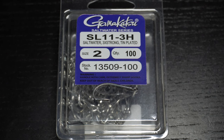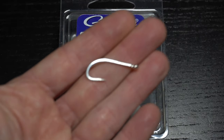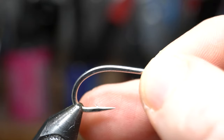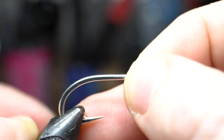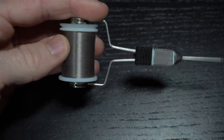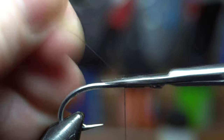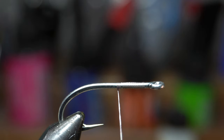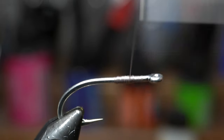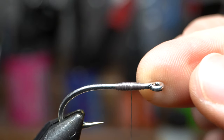I am using a beefy saltwater hook since this will be a mullet pattern used in saltwater. These Gamakatsu SL11s in size 2 will work great. Place the hook securely in your vise. For thread I am using Vivas 140 Power Thread in gray. Start your thread behind the eye of the hook and bring it down to about halfway down the hook shank, then come up to about an eye length shy of the eye of the hook, and then back down and up multiple times to form a thread base to lay the dumbbell eyes on. End with your thread about two eye lengths shy of the eye of the hook.